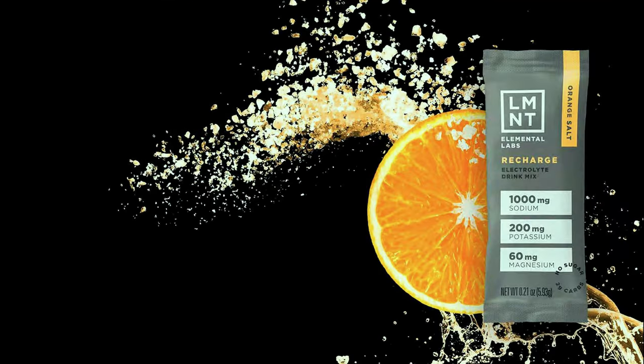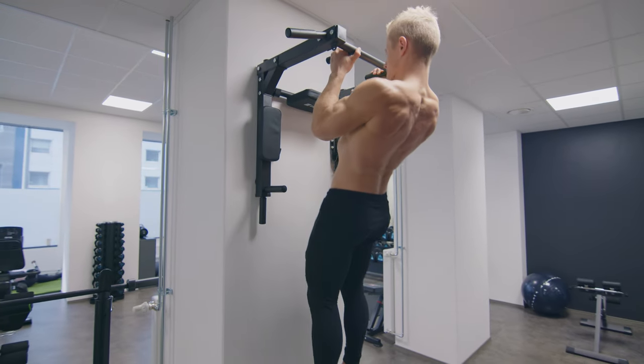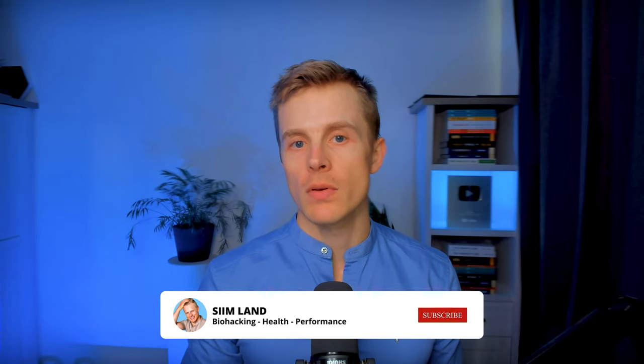Element is an electrolyte drink available at element.com. It's claimed to be a game changer for focus, hydration, performance, and energy — the idea being that drinking regular water isn't enough and you need to add electrolytes. I personally dissolve one packet of LMNT in about 16 to 32 ounces of water. In this video I'm going to review LMNT and discuss its evidence regarding exercise performance, hypertension, and all-cause mortality.